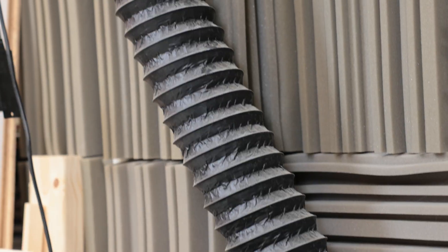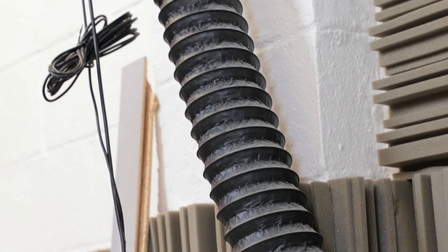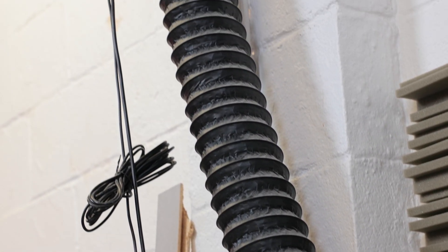Keep your ducting short, straight, and smooth-walled whenever possible. Every bend adds resistance, and flexible dryer-style hoses add turbulence that slows air down. A smooth run means stronger airflow and fewer fumes hanging around.